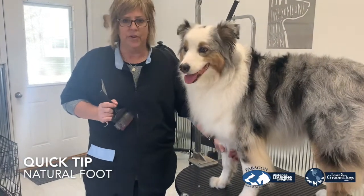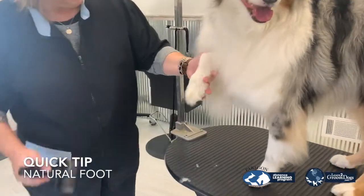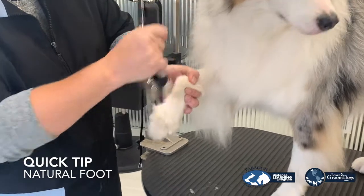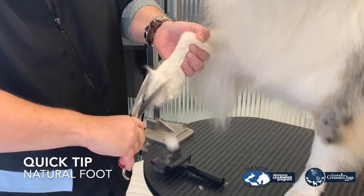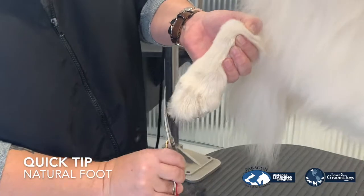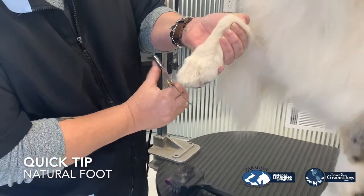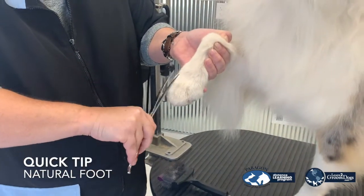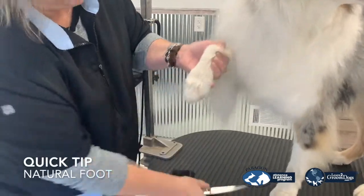The second way that you can do a natural foot is by using your curved shears. Again, I'm going to lift up the foot. I'm going to trim at the same angle, so I'm going to brush this up, make sure I've got all the hair between the toes. I'm going to come at this angle here, and then this angle. Now you can see that you'll have a lot of hard edges. Clean it up one more time.